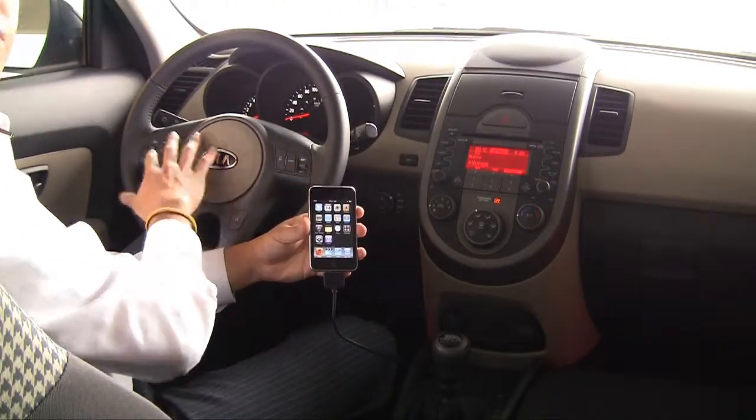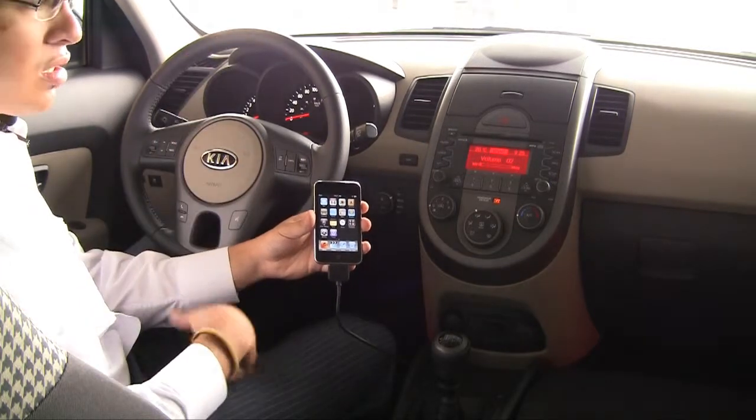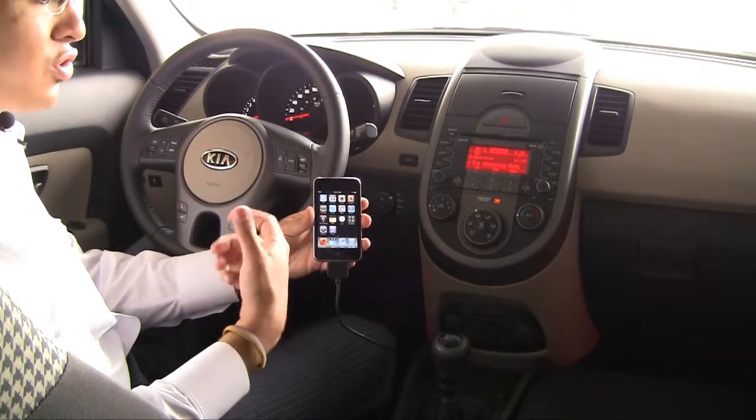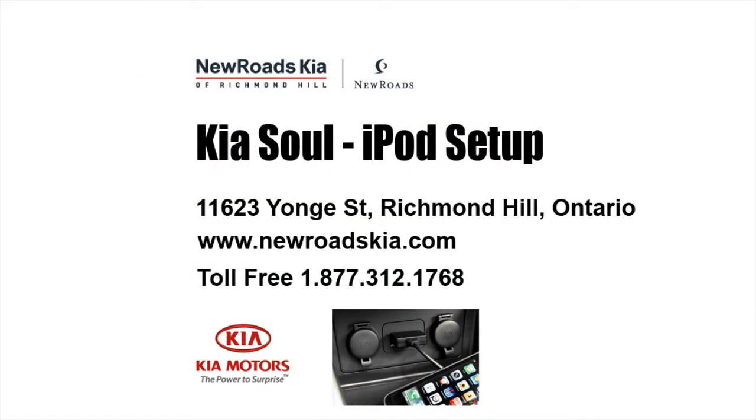All at your fingertips. Even from your steering wheel, you can adjust the volume and flip through songs. It's going to make it simple for your enjoyment when you're driving your vehicle and listening to what you like.